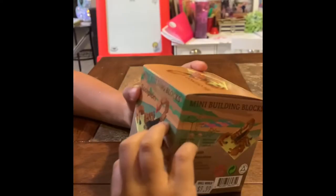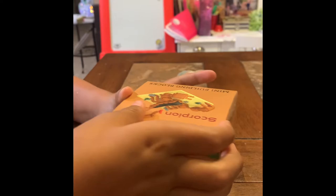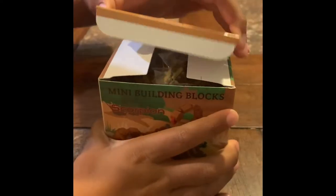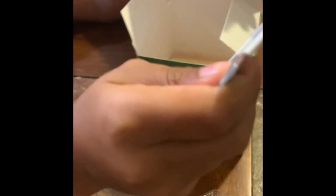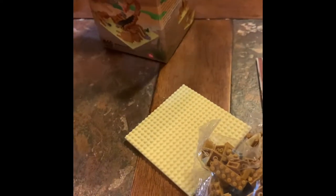Hi guys, I'm gonna do a scorpion mini block. We're gonna open the box and look what's inside. The scorpion comes with directions — that's the beginning. I'm getting up the plates; they're really tiny because mini blocks are small, and here it is.